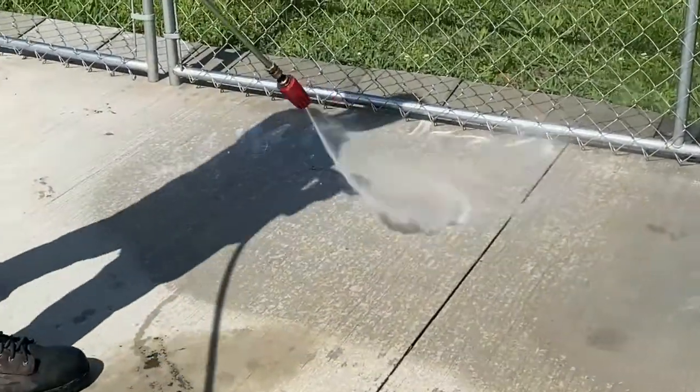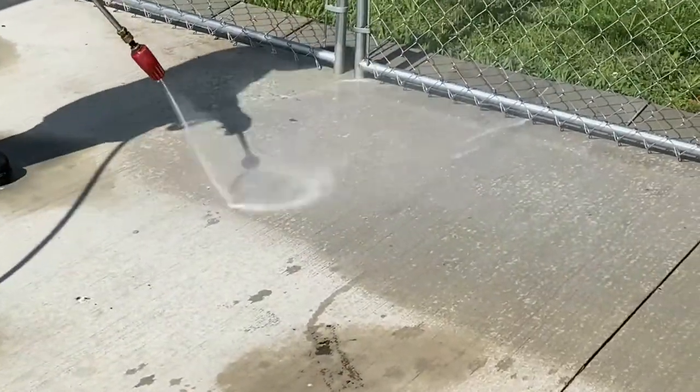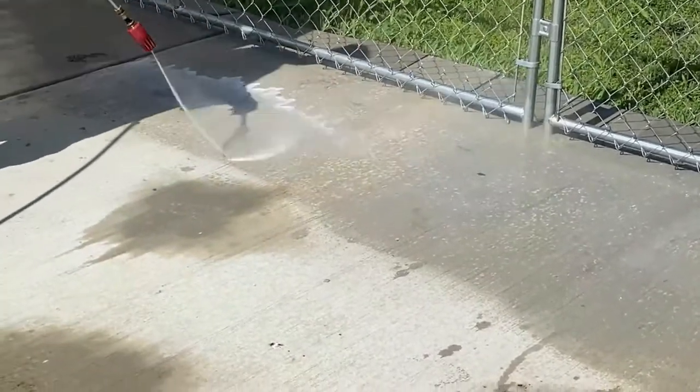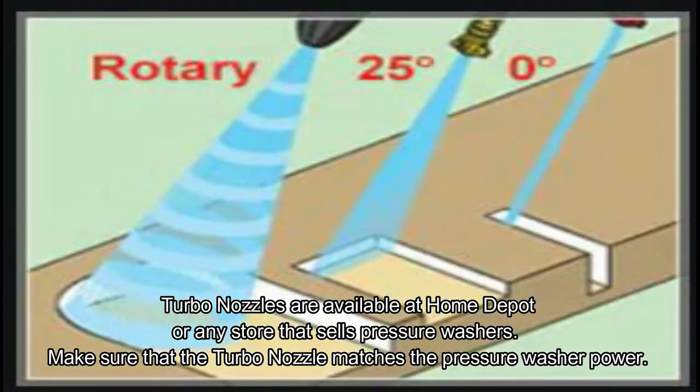You can use a turbo nozzle for small projects to wash the whole floor. It's better than the green tips or standard tips that come with pressure washers because it has a rotating nozzle that reduces damage to the concrete. Turbo nozzles are available at Home Depot — just make sure you buy the right turbo nozzle for the pressure washer that you have.